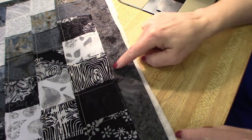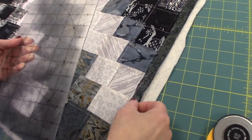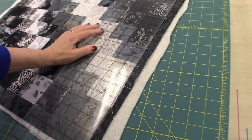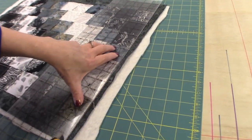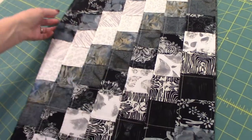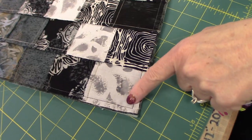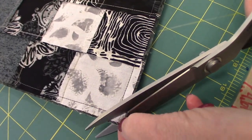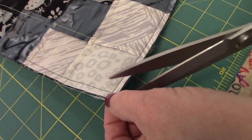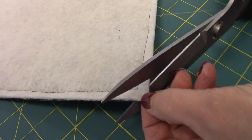Now we'll take it back over to the cutting table and trim off the excess backing and batting. We need to trim so that there's only about a quarter inch left of these items. I'm going to use my blade and ruler and just cut that away — it's really fast and nice and straight. You can use scissors if you prefer. We also want to snip off the extra bulk in the corners. These corners will turn and have a much more defined point if we snip off the excess bulk there. Just snip off all three layers — top, back, batting — near your stitching. You may have to flip it over on the dark area so you can see where to snip.